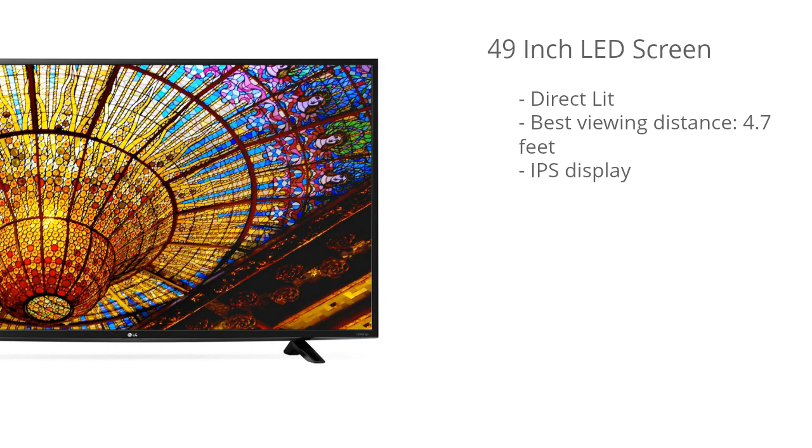This model also has an IPS display, so no worries if you're going to be sitting way off to the side. You'll still maintain that color uniformity and enjoy that awesome picture quality. IPS displays just have much wider viewing angles and they also have more accurate colors as well.